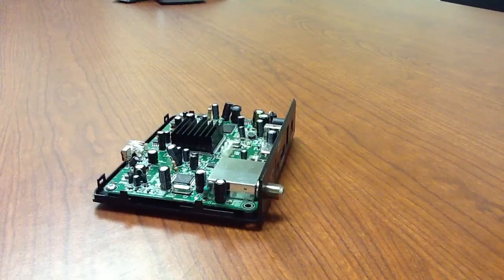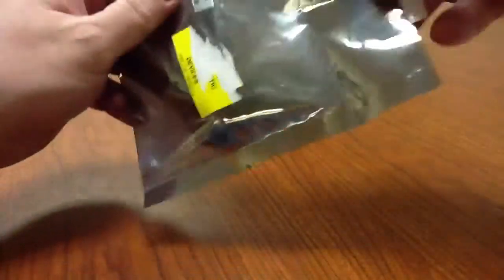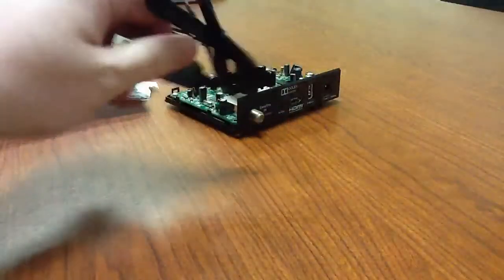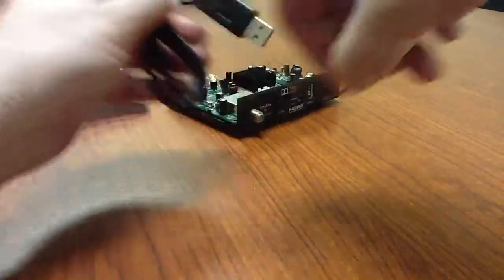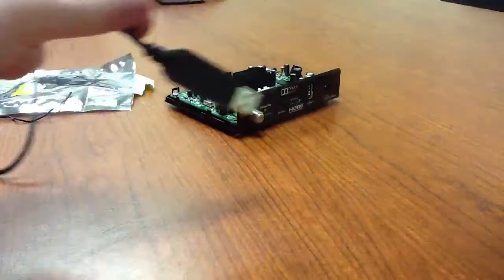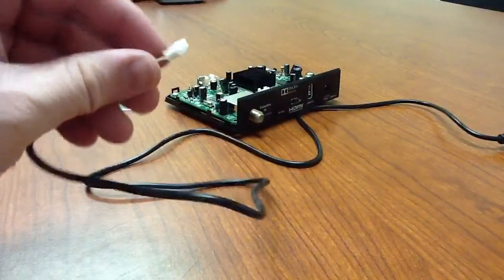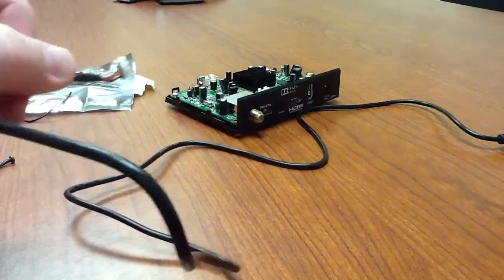So what we've got is the USB adapter here. Open it up — this is what it looks like. We'll get the tie wrap off of it and stretch it out. Here is the USB end, and here is the end that's just for the Micro.